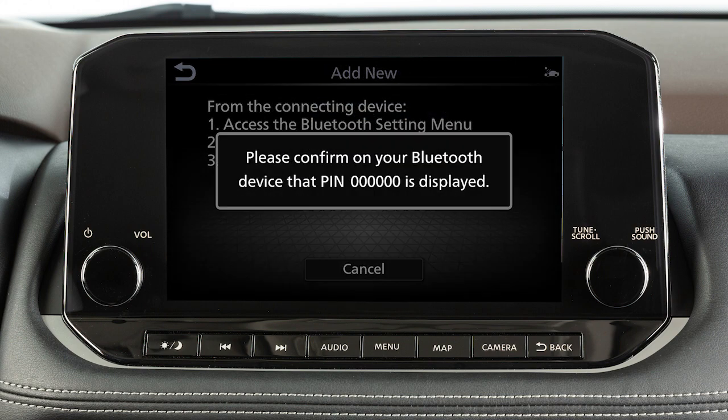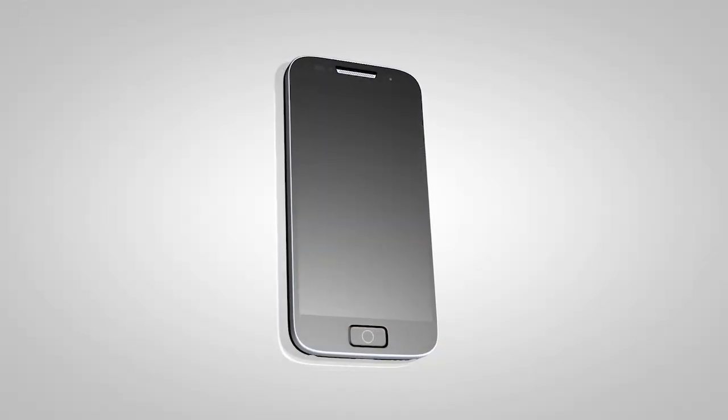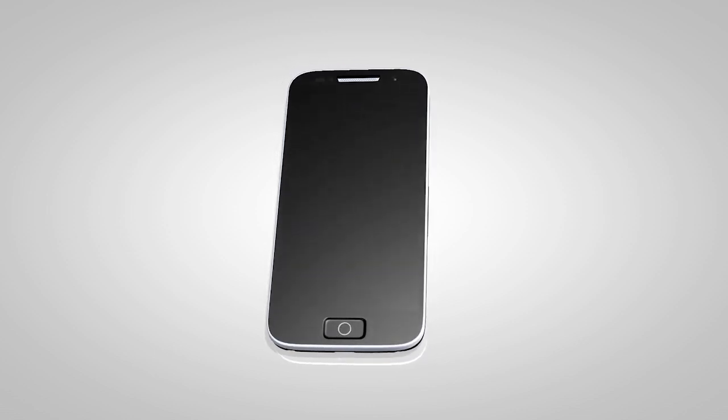Operate your Bluetooth device as guided by the system to complete the process. The connecting procedure varies according to each cellular phone model. See the cellular phone manufacturer's owner's manual for details.